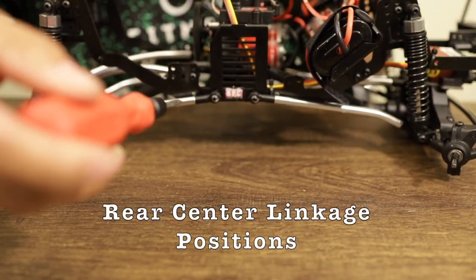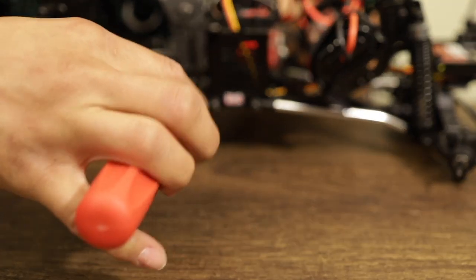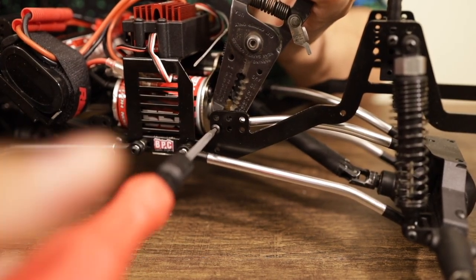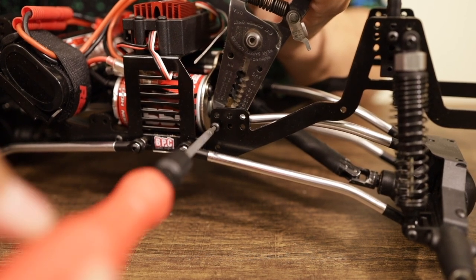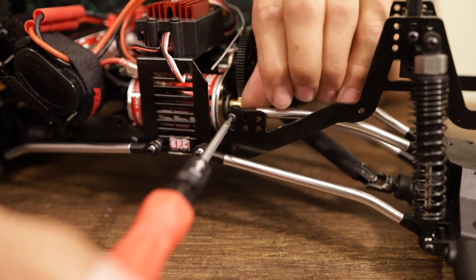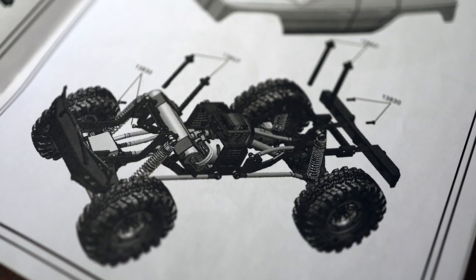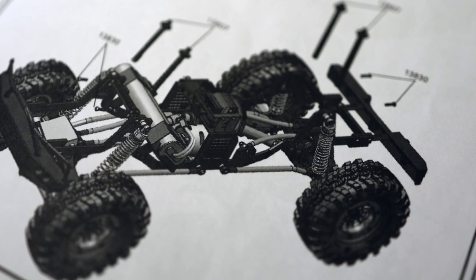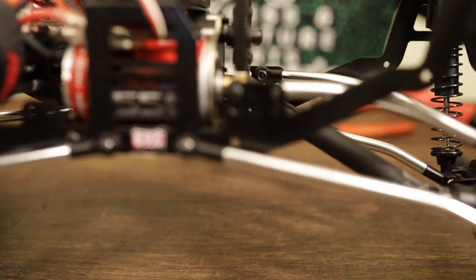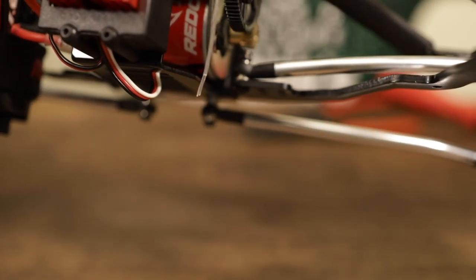So the first thing we looked at was the rear center linkage positions. They're actually in the wrong position — that's per the manual. They are in the forward bottom position. What I ended up doing was taking them out and mounting them on the top position all the way forward. Now that was pretty close to the pinion tooth gear. The manual actually shows it's supposed to be mounted in the center hole — there are three different holes and it's supposed to be in the center one. The reason I didn't mount mine in the center was because I felt I had a little bit more travel in the rear. That's an 18 tooth pinion, so if you want to go anything bigger than the 18, you might want to stick with the center hole.